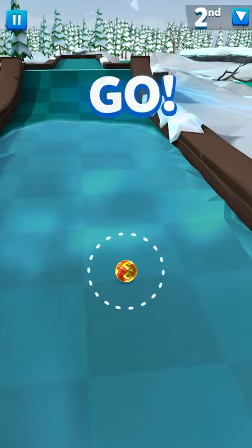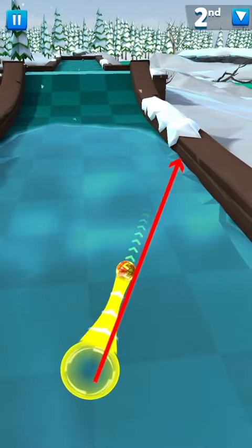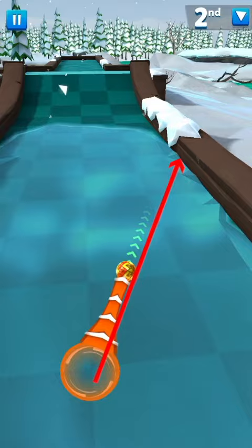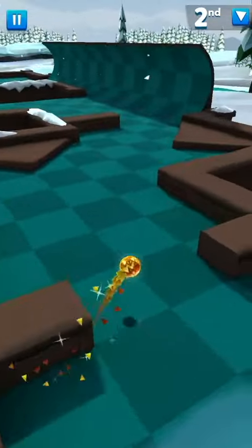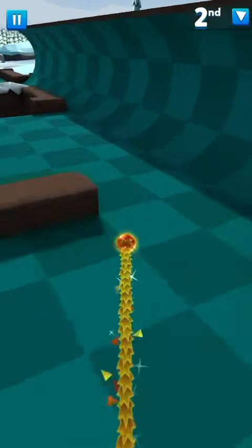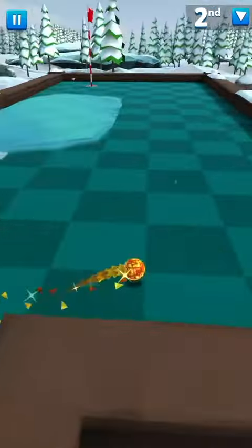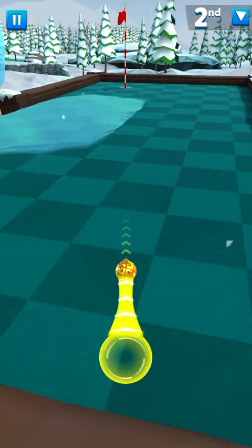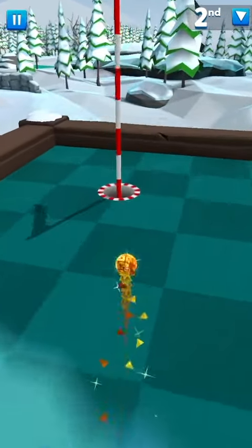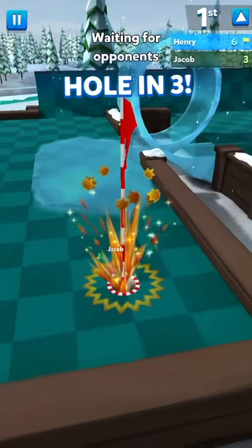Sticking with the same hole but on this side — if you're on this side of the starting spots, you want to do a soft orange and bank it off the right wall somewhere near the snow pile. It doesn't matter hugely as long as you can get it there, and then it's the same process: fire it around the ramp and tap it in with a hard green or soft yellow. That's how you get a hole-in-three from both starting sides on this hole.